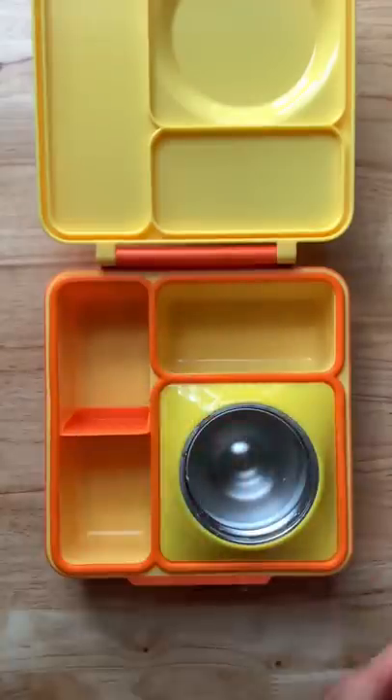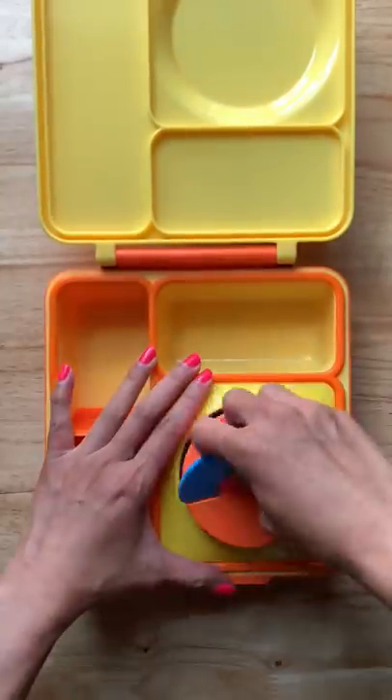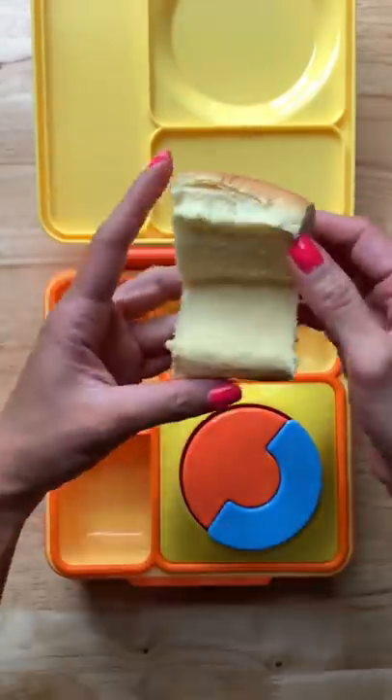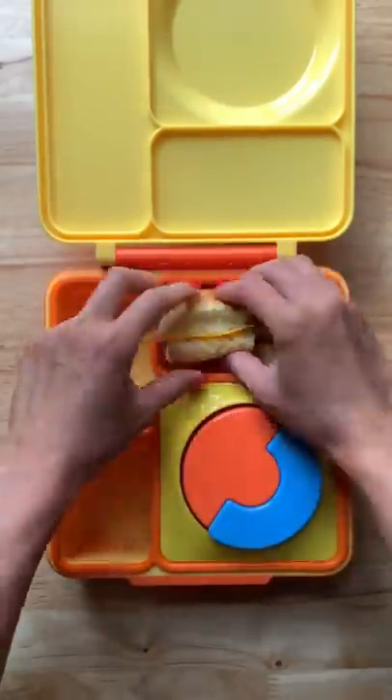Here's what my kids are having for lunch — we are doing a DIY cheeseburger today. I'm just adding some beef patties into their thermos to keep them warm, and I'm also going to add some cheese slices in their sliders. All they have to do is add the patties when they are ready to eat.